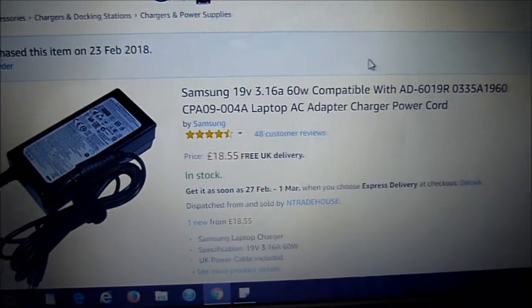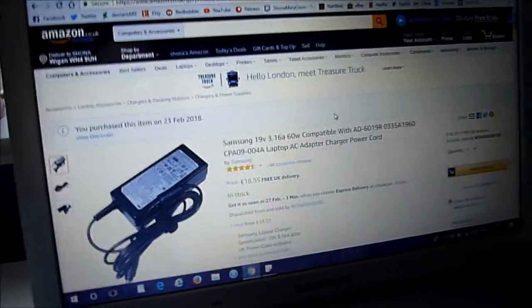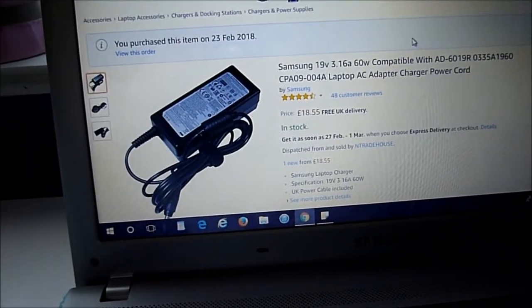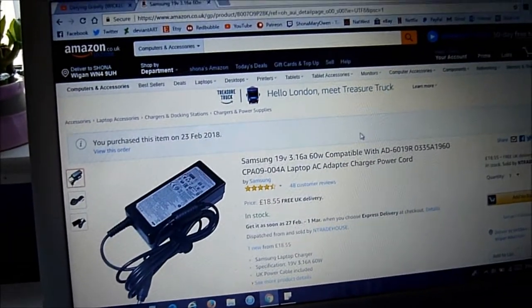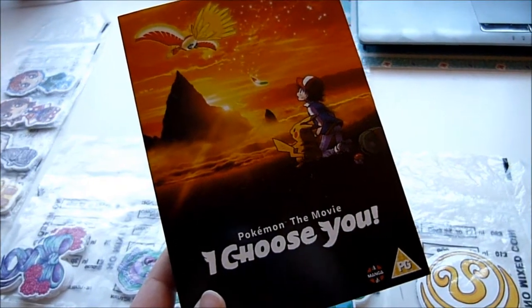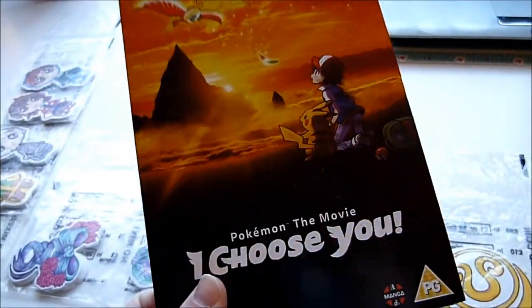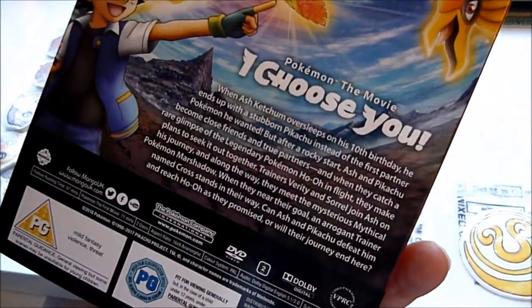I just had to buy a new laptop charger. Hopefully this one should arrive next week or so. The current one is kind of barely lasting. I can't afford a new laptop so let's just get a new charger — it's so close to breaking. I also found this at Asda for £7. I didn't watch it in the pictures, but £7 isn't bad and it comes with Pokémon the first movie as well, which I already have on DVD.